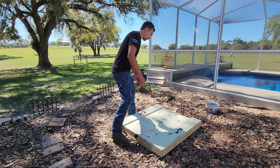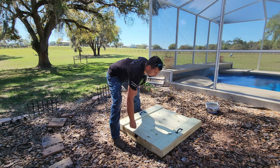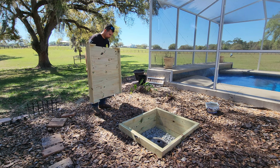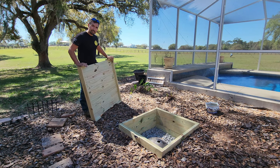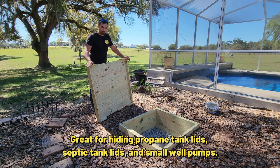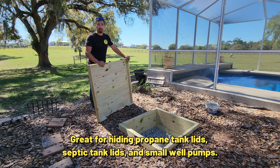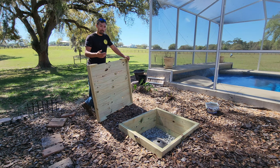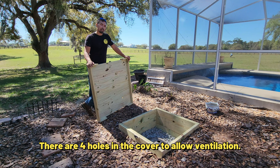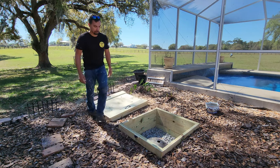Let me unlock this, lock this here, handles, lift it up — there you go. It's really easy to do, anybody could do this. It's a great little project if you have a propane tank that's underground, a septic tank you want easy access to, or a small well pump you want to hide. Doing this makes it a lot easier and a lot cleaner.